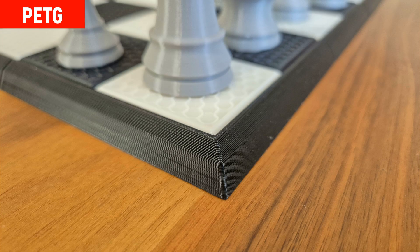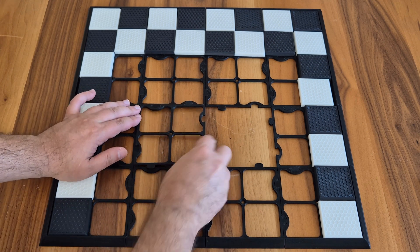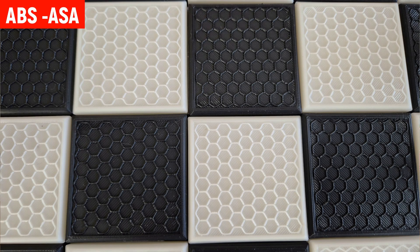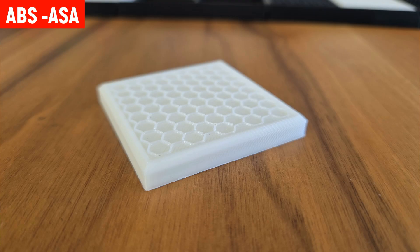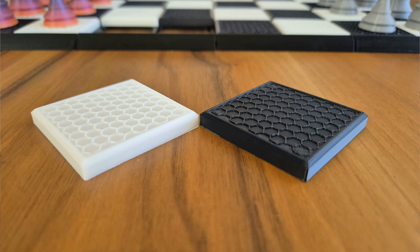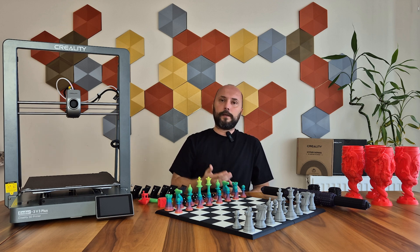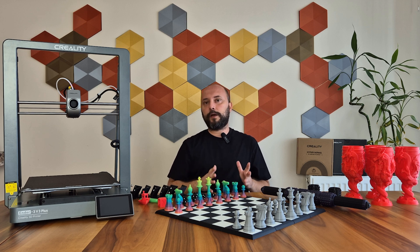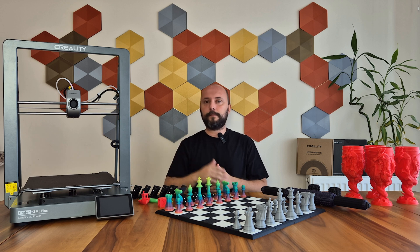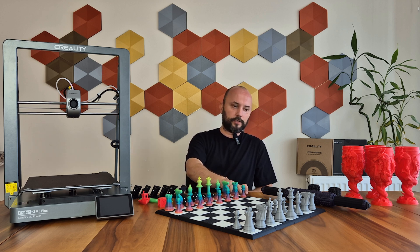The outer frame printed with PETG consisted of quite a lot of parts and there wasn't the slightest defect — the tolerance was surely adjusted accordingly, but the prints I got fit perfectly. The inner squares were printed with ABS and ASA materials, and I didn't see the slightest problem in surface quality. Despite having many sharp points, there was no warping at the edges and corners. I applied adhesive to the bed when using ASA and ABS. For those new to this technology, the ideal environment for ABS and ASA is in enclosed printers, as these materials do not like air currents and the edges can lift or detach. However, small printings in open printers are possible with adhesive.